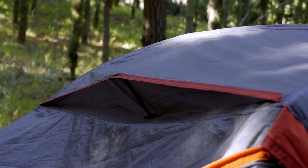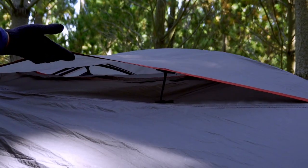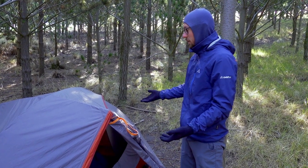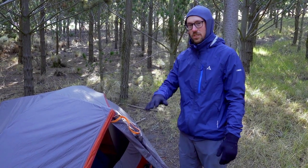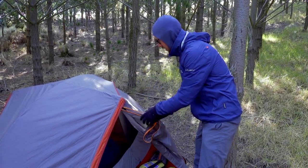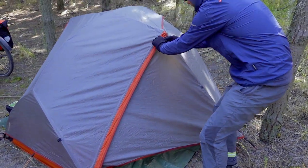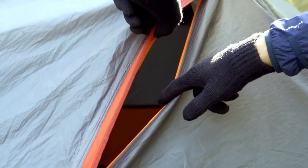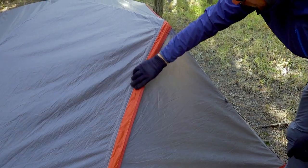This tent has a few features we really like. For example, the extraordinarily large ventilation holes at the top — this is really important for decreasing condensation by allowing more air to circulate through the tent. Not only does it have this huge ventilation hole, but also when you close the zipper you can with a second zipper open up another ventilation hole, which is also protected from rain by a big flap.